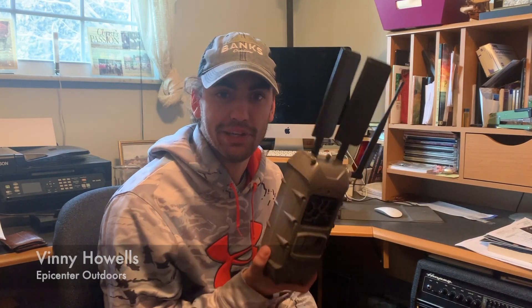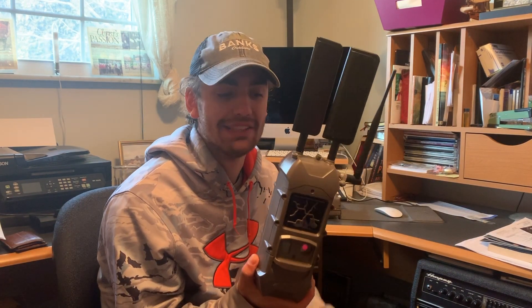Hey guys, Vinnie Howes from Epicenter Outdoors here. I wanted to make a quick video to show you guys how to set up your Cudi-Back Cell Cam and also how to link them to your J-Series or G-Series cameras.